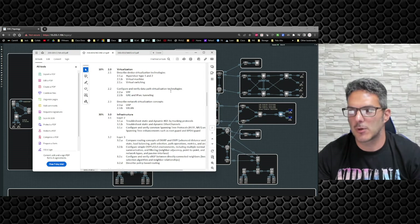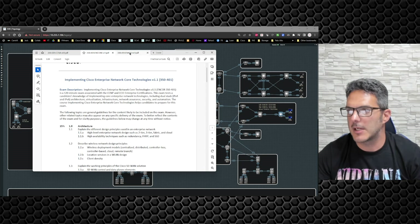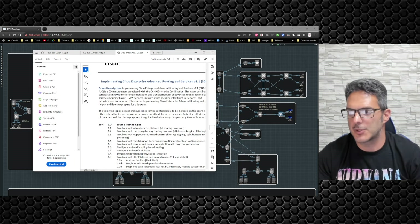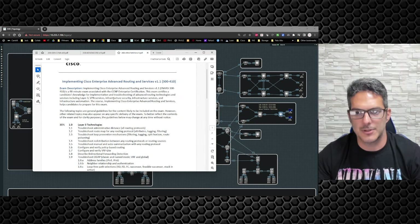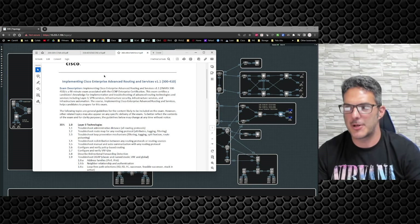I'll be taking advantage of the three different blueprints from Cisco. We're going to go through the CCNA blueprint, then the Encore blueprint, and then INARC. My goal is to go through each one of these blueprints and deliver content around each of the major bullet points.